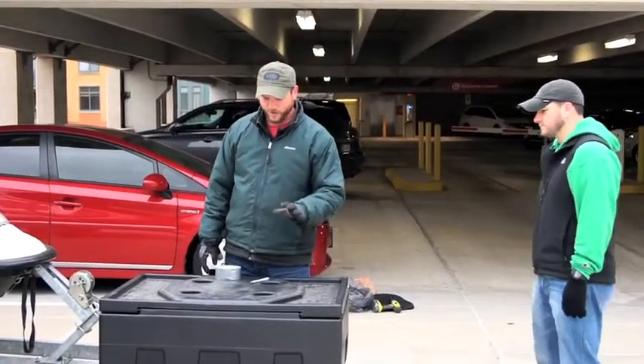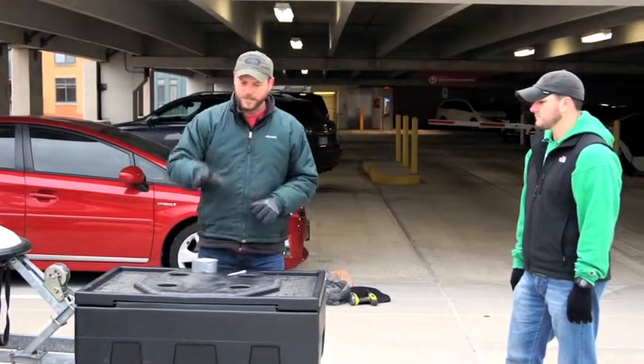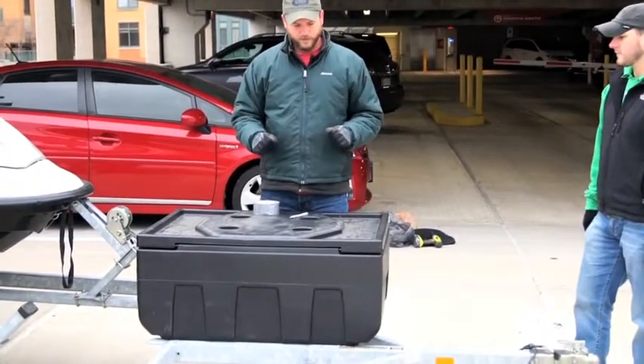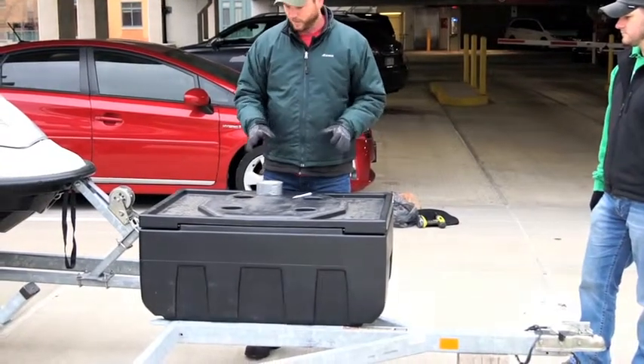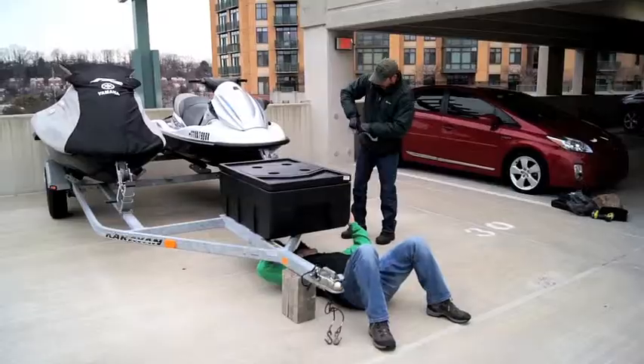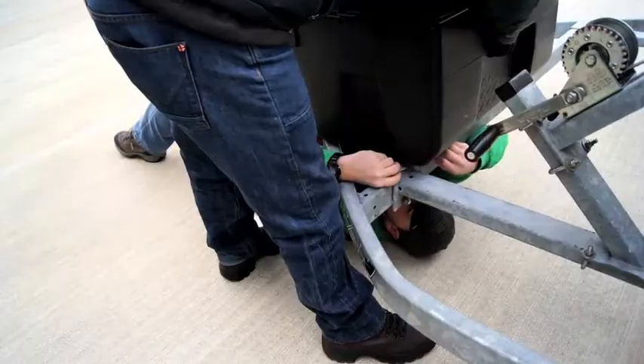Today we're going to be installing a gearbox on the jet ski trailer. There'll actually be two of these at some point, but to avoid boring you to death with the installation process, we're just going to show you how we install this one box. There is always the right way to do something, and then there's our way of doing something — problem solving. What you may see here are some unique solutions to challenging problems.